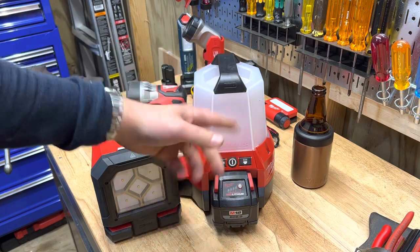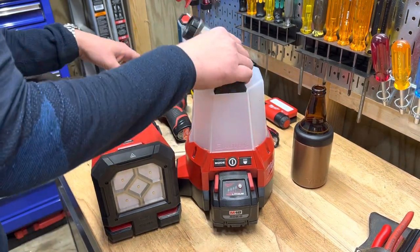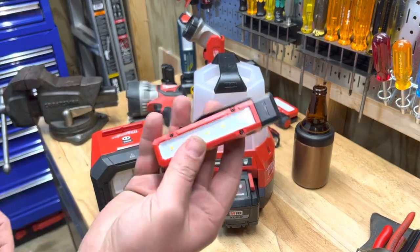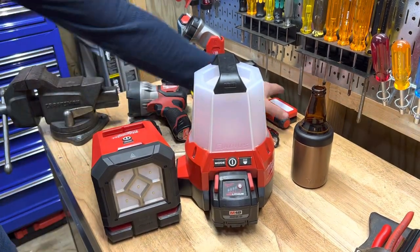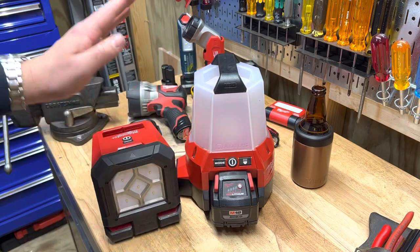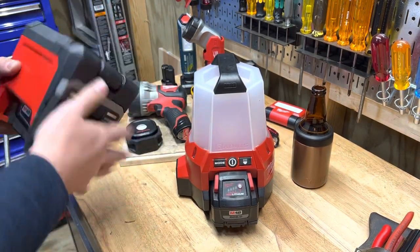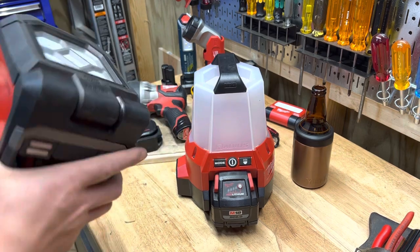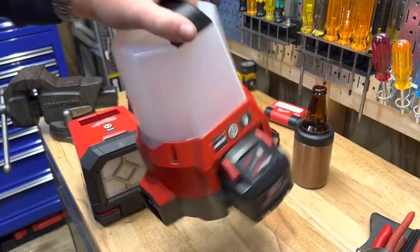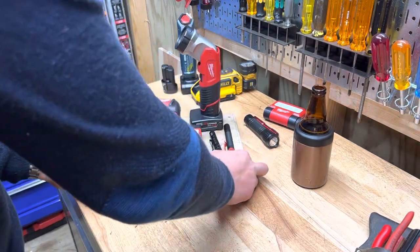The M18 Radius light clips to a two-by-four, has strong magnets, articulates, points different directions, and lights up a whole room. You can even plug it in. Milwaukee absolutely kills it with M12 and M18 battery-platform lights. The only weak point is their USB-rechargeable stuff, which is terrible — but the battery-platform lights are just fantastic.